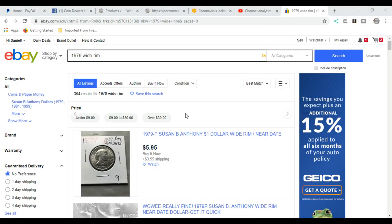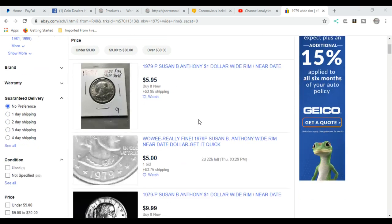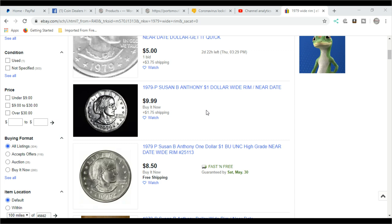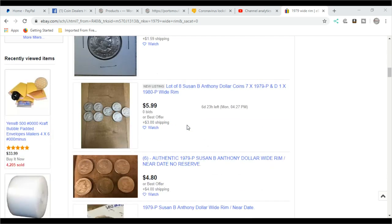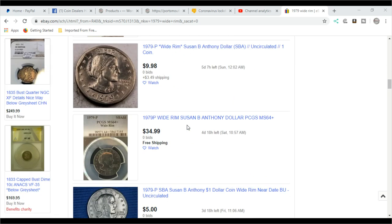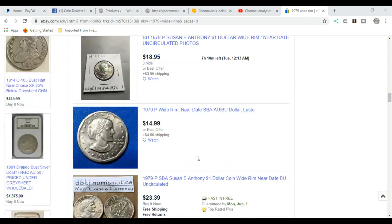These can be valuable, but most of the time they're valuable in higher grades. The wide rim — you can buy it for around $5.95, with bids around $5.00, $9.99, $8.50. So they're not really expensive. If they're graded it's a little different — they can be worth a little bit more. Here's a 64-plus for $34.99. For a coin that is typically worth face value, that's pretty good. You find one, you get $5 or $10 out of it — it's really nice.